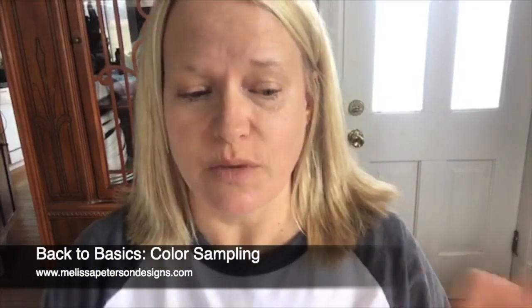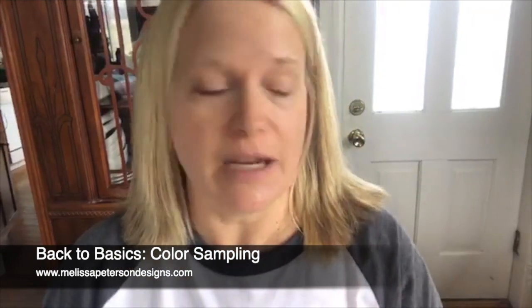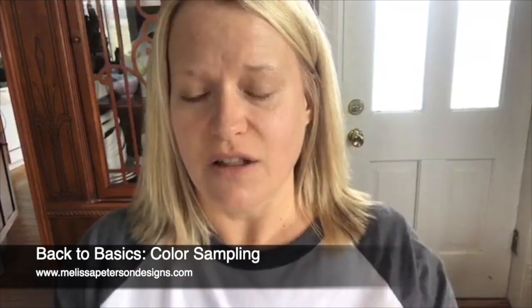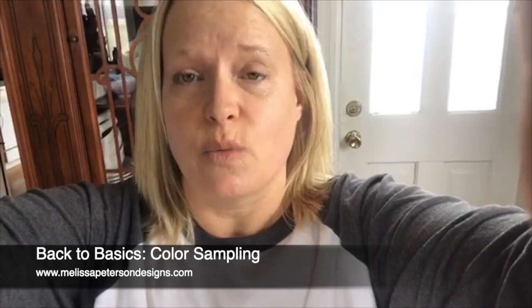It's Melissa with Melissa Peterson Designs. I'm going to work on some color sampling. I'm still waiting on the contact paper - it's supposed to be here tomorrow. Other than that, I'm working on some colors. I've got all my yellows in now, and I'm going to show you how I do my color sampling for a request, so that way the customer can pick out which colors they want me to use.